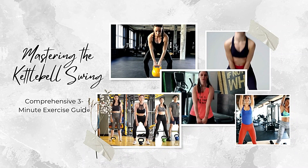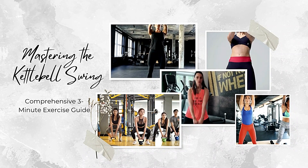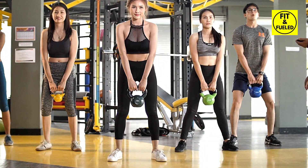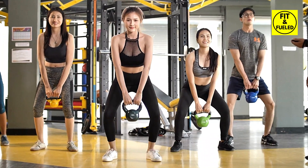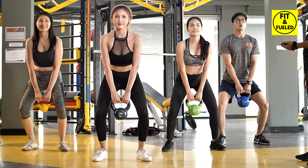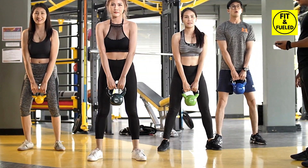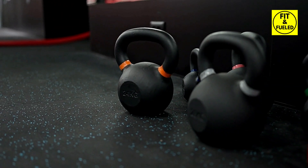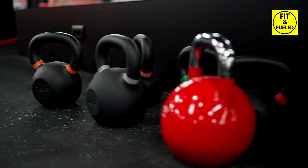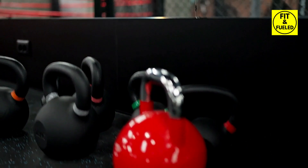Greetings fitness warriors, welcome to our mastering the kettlebell swing comprehensive three-minute exercise guide. Over the next few minutes we will deeply dive into the intricate world of the kettlebell swing, a powerful and highly efficient full body exercise. The kettlebell swing might appear straightforward, but don't let its simplicity fool you.